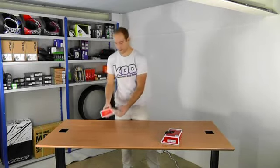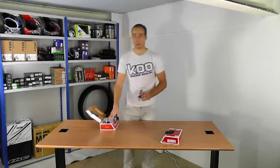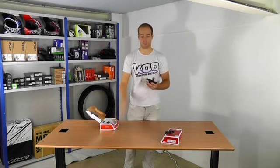Hi, I'm Marcin Kubikes and I'll be showing you the SRAM X7 gear shifter set. In the box you get two shifters, a front and a rear shifter, and each shifter comes included with a gear cable, and you also get a small instruction manual.